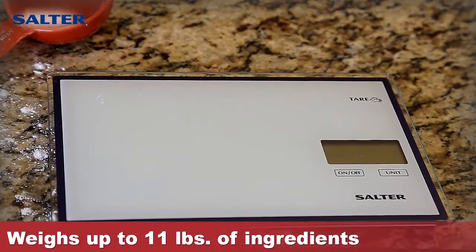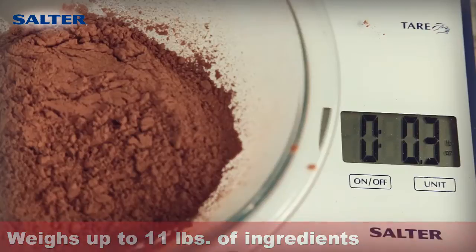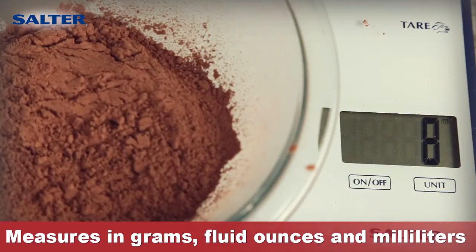The scale weighs up to 11 pounds of ingredients in 1 tenth ounce increments, and also measures in grams, fluid ounces, and milliliters. Just press the unit button to change the measurement type.